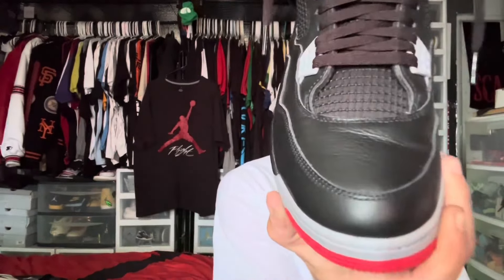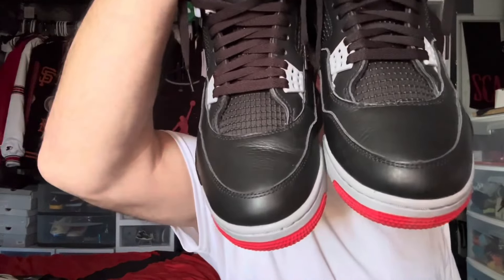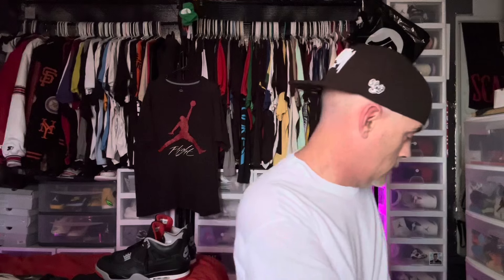I want you guys to take real close note of the widow's peak on the authentic pair because we're going to see how they look on the replica pair here in a second. They're worn, I've been wearing them happily. They're going to get put up after this video and I will start to wear the replica pair which we have right here. As far as the boxes go, I can pull the other box back over here — this is a dead giveaway for replica pairs versus authentic pairs when it goes to any pair of shoes from any brand.